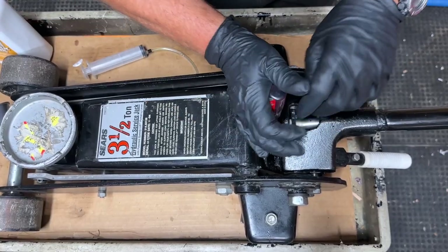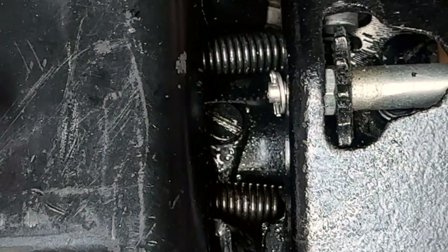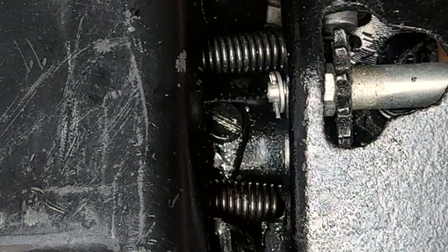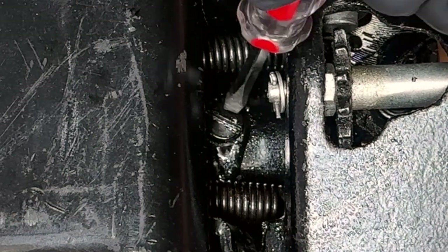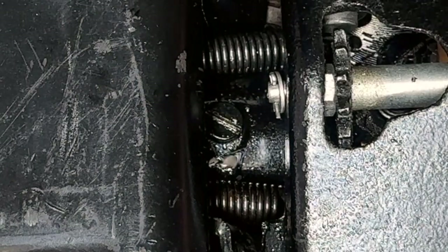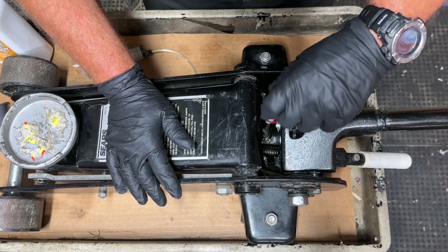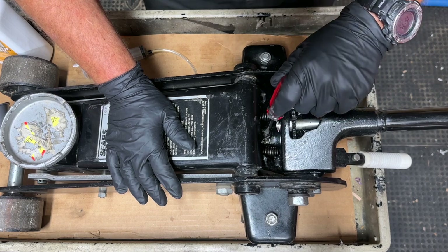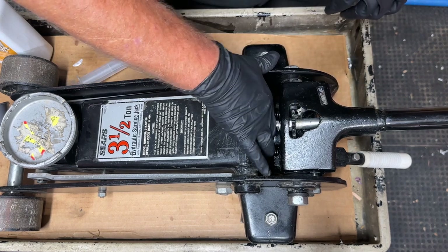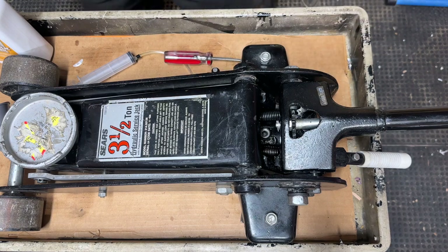Just like the instructions said, the first thing you need to do is take out your filler plug — or in this case, I'm going to loosen mine up. I can already see some air bubbles coming out of it. Since I rebuilt this jack, filled it with oil, and used it a couple of times, there was a little air in there with bubbles coming out and a little bit of oil dripping out. Now I'm going to remove the filler plug altogether. This can get messy, so I definitely recommend having a rag and a surface you don't mind getting a little oil on.